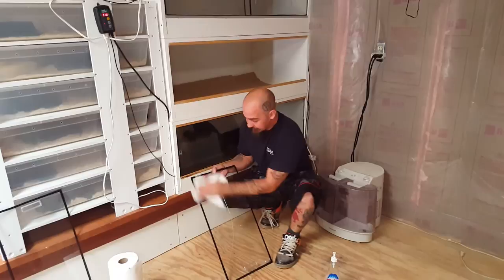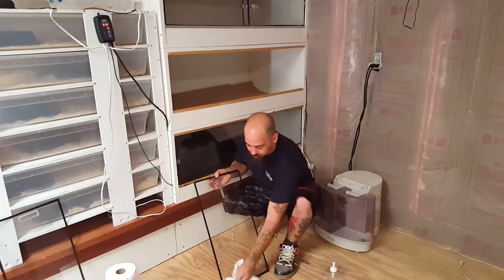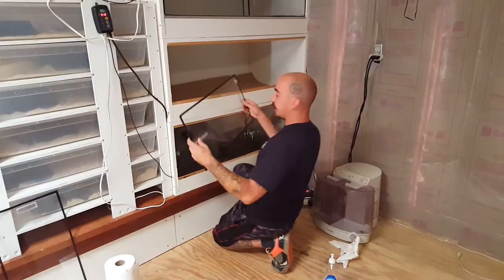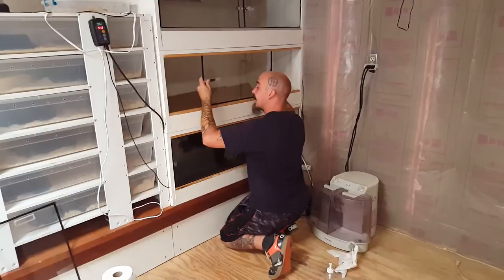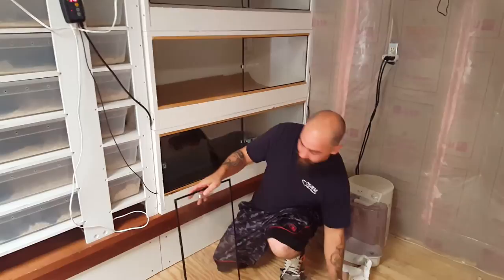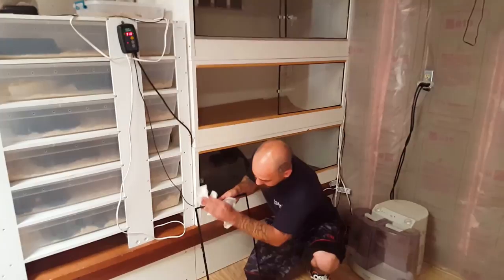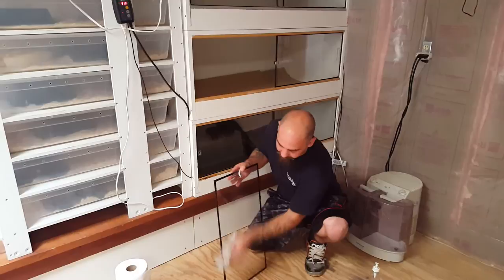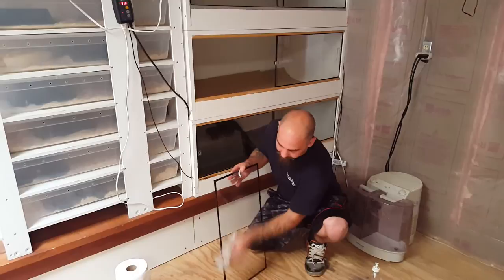Unlike lizards and stuff — reptiles with nails — acrylic is bad for them because they scratch it all up. Those animals need glass. But the snakes aren't scratching acrylic at all, so I'm pretty happy with that. I could have acrylic and not worry about it getting scratched up. I just need to make sure I don't do anything to scratch it myself. So far even cleaning the acrylic with Windex hasn't hurt it or discolored it.